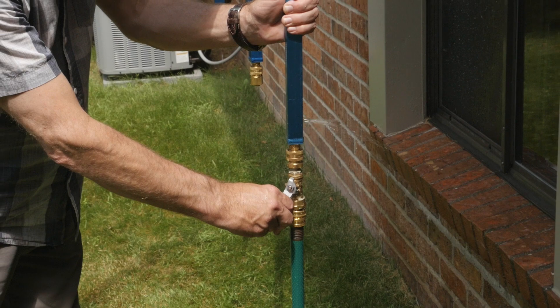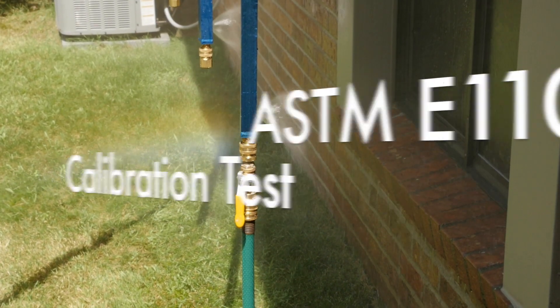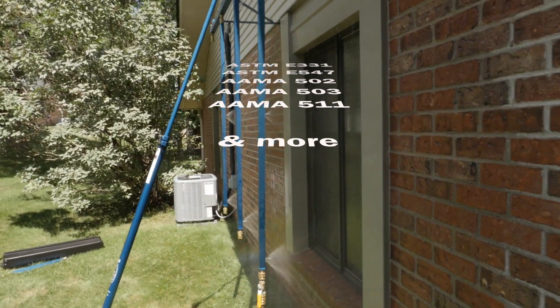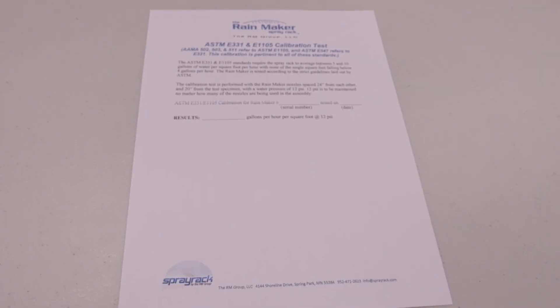The Rainmaker is guaranteed to pass the ASTM calibration test for the E1105 spray test and other similar standardized tests. It comes with its own dated calibration results certificate.